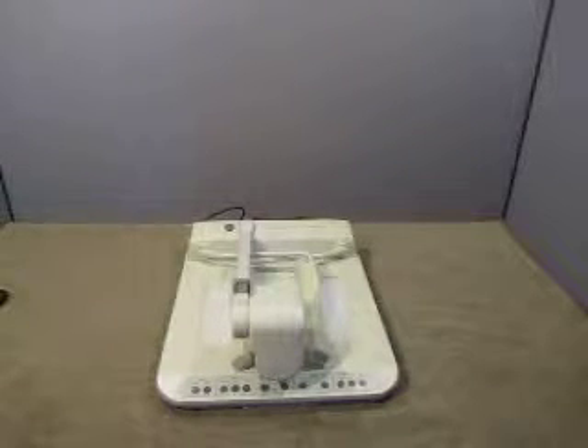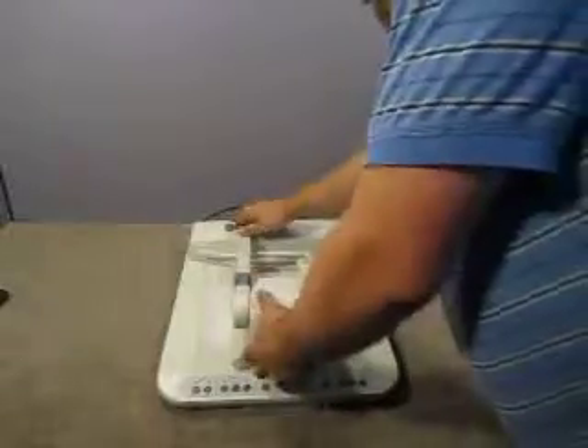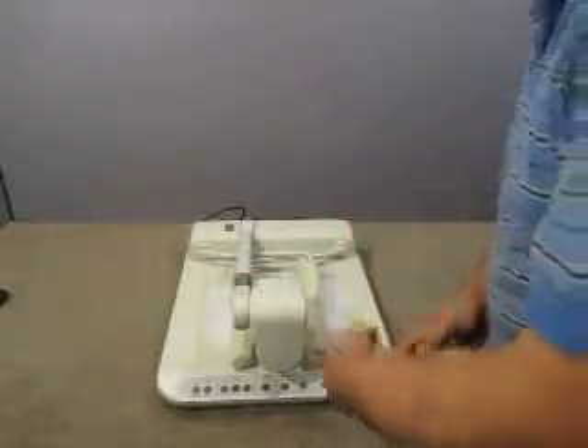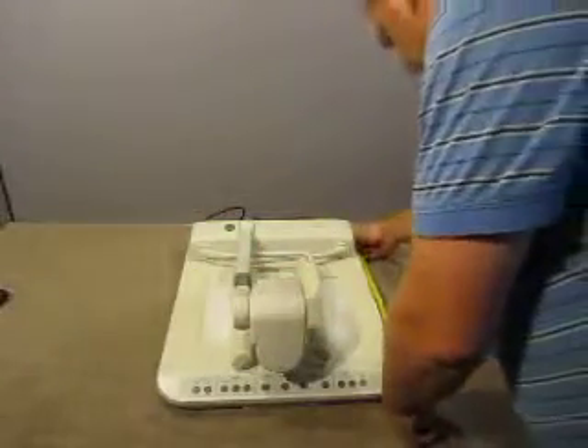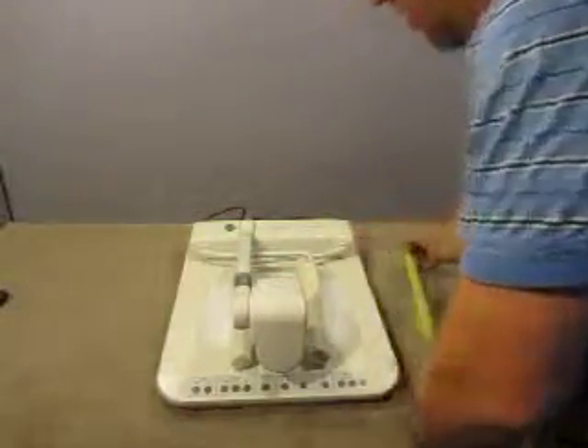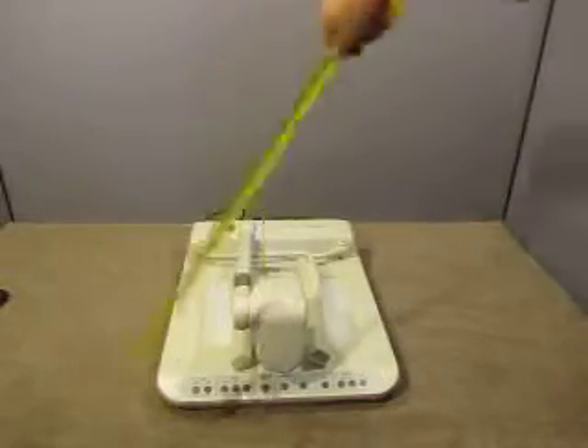Up for auction we have one Elmo visual presenter, it's EV-400AF. We'll set the unit up. The unit here measures in the down position at 18 and a half inches by 21 and a half, and it only stands when it's down by nine inches.